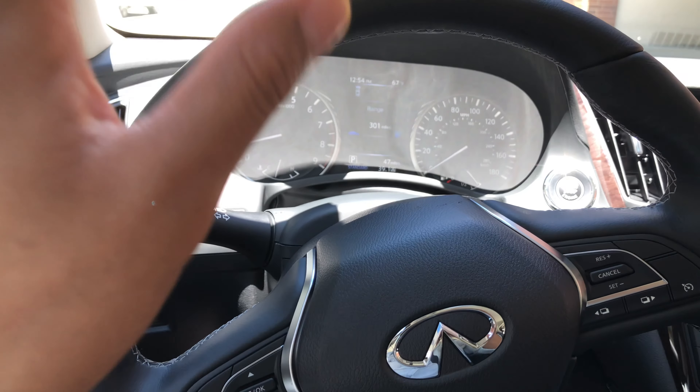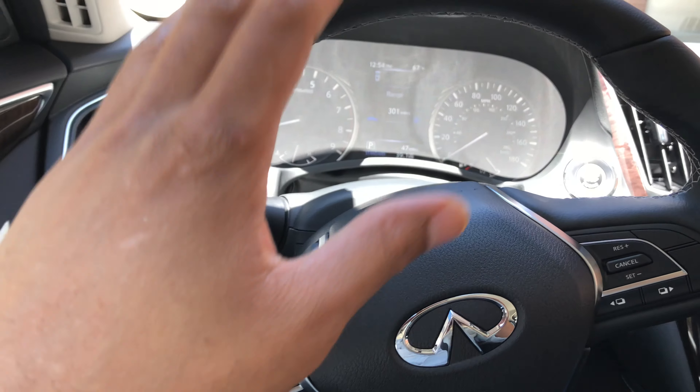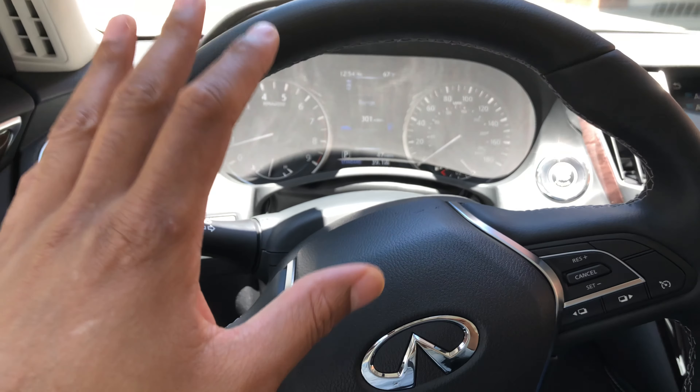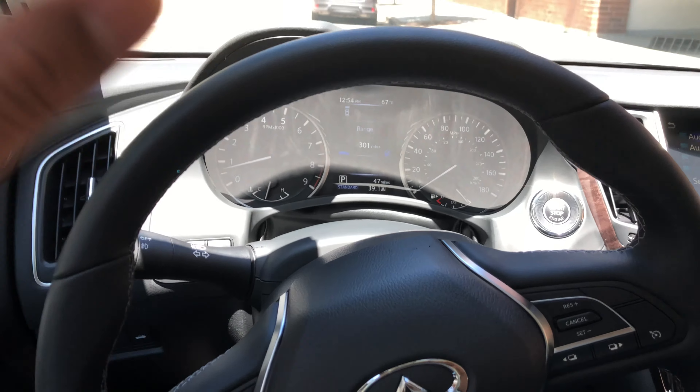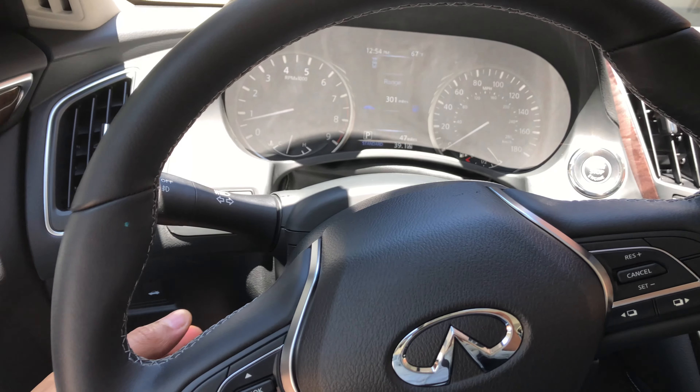Today I have a 2019 Infiniti Q50 and I'm going to show you how to adjust the steering wheel. Before we get started, can you go ahead and give me a thumbs up, a like, and also comment on the video. Thanks a lot, I appreciate it.